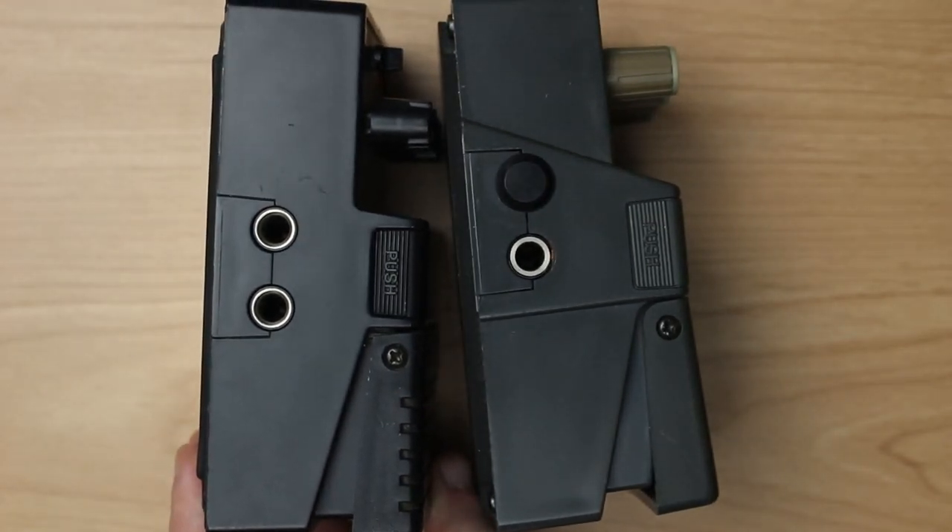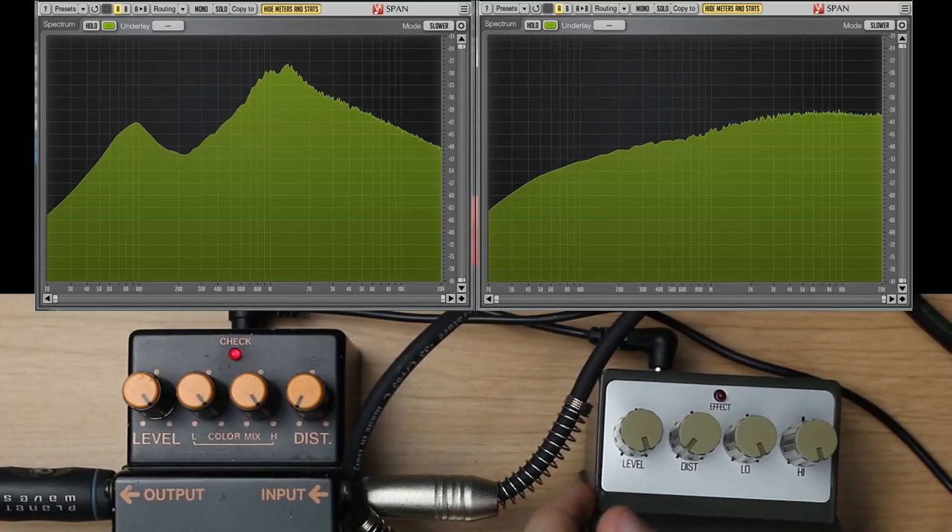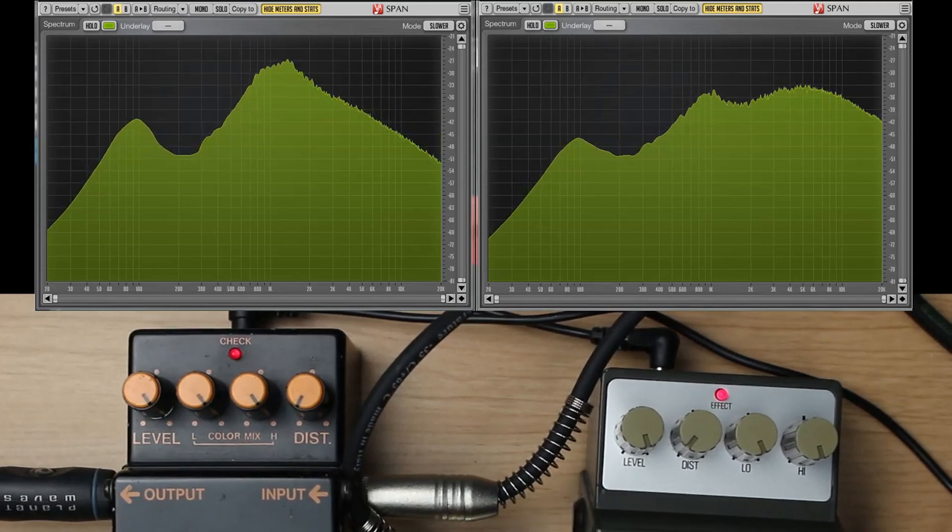Now let's go to the EQ curves. A bit lower low peak. Mid gap seems to be accurate. High peak — just one at around 1kHz, also a bit lower. Overall volume seems to be lower. What is this? Centered around 5.